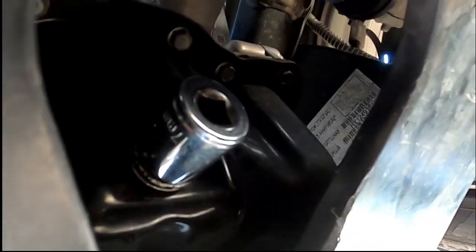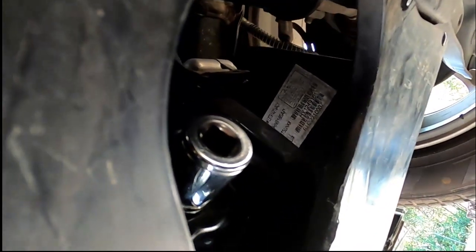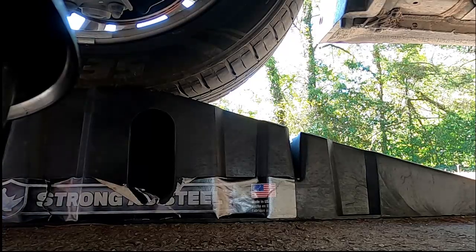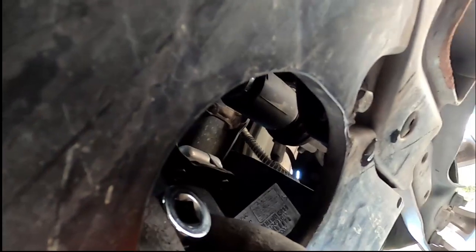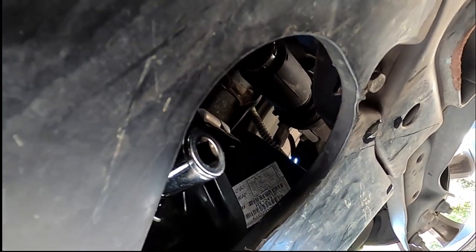It took us forever to get this bolt loose, and I'll show you why. Once you have it, make sure you have your drain pan there. Use a 17 millimeter socket. You might want to put on gloves and safety goggles just in case. Go ahead and loosen it up — keep the camera clear so oil doesn't get on the GoPro.